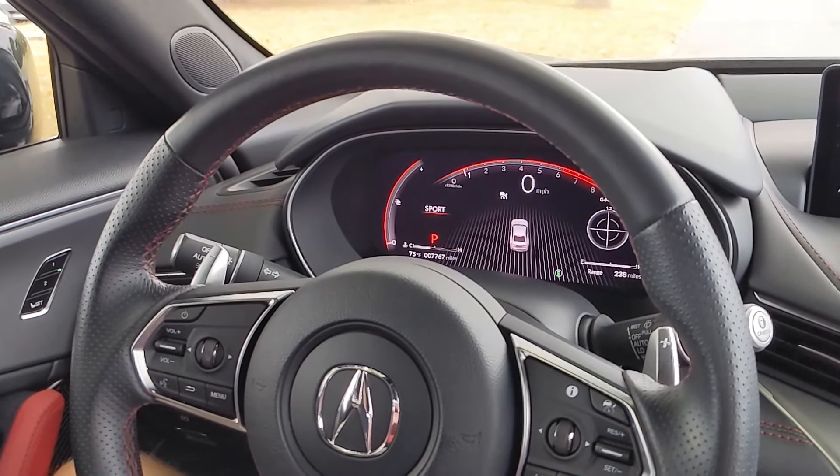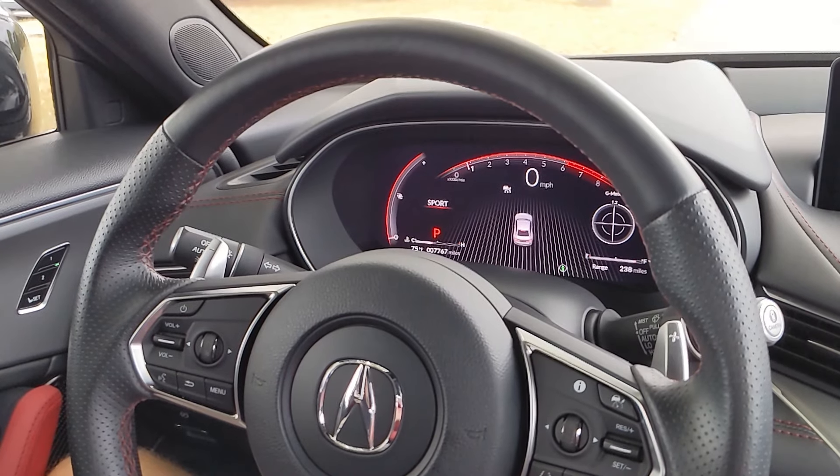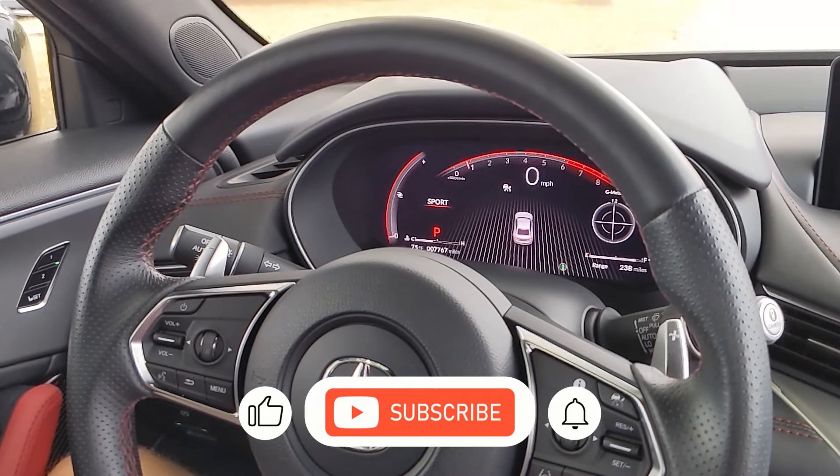I'm currently behind the wheel of the 2024 Acura TLX Type S, and I'm going to take some time to go through the interior of this thing.